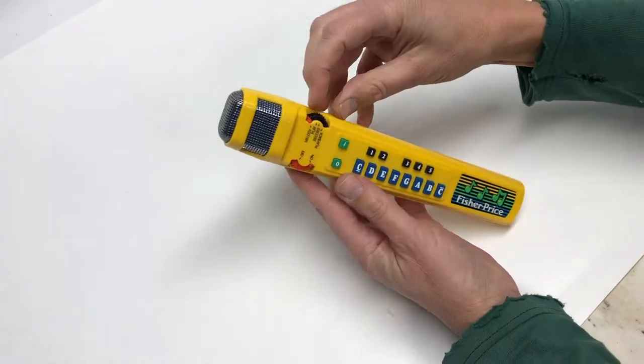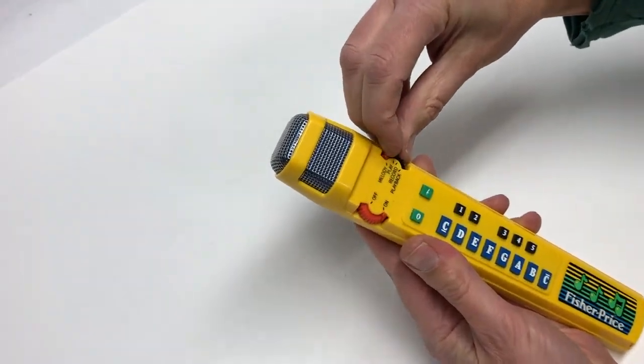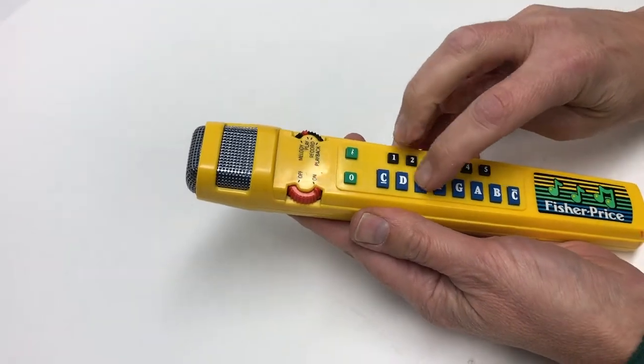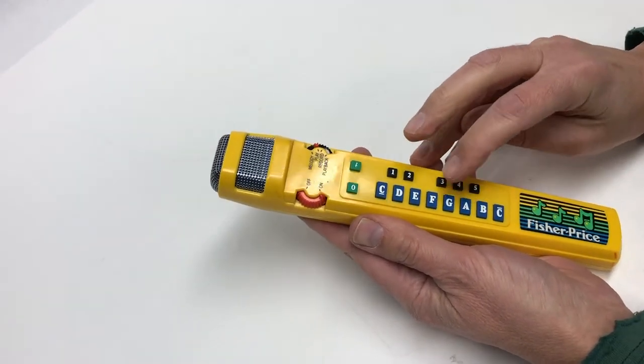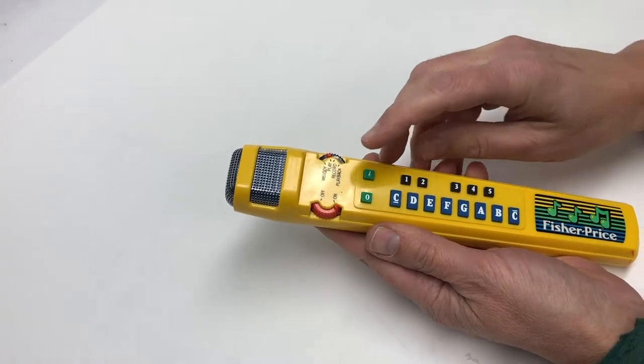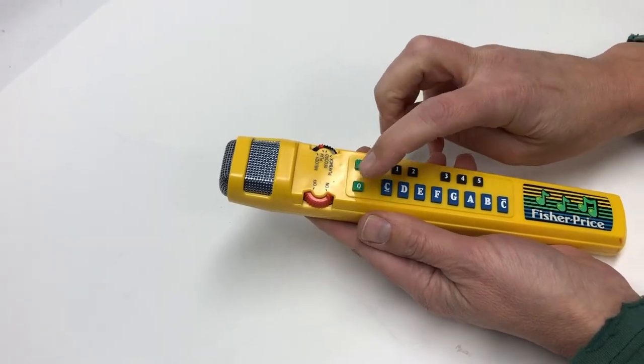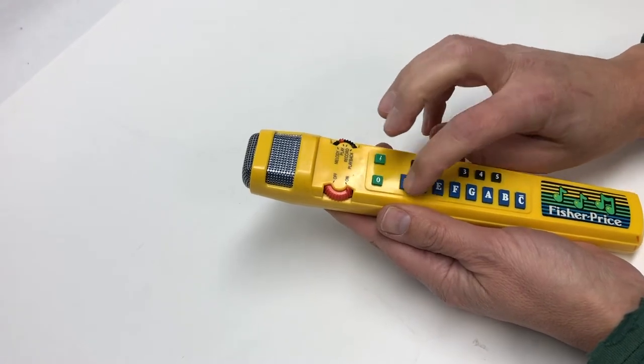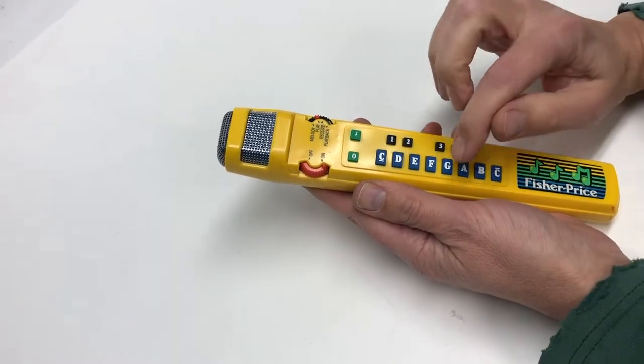There are eight melodies. When you put it into play mode, you can obviously just play whatever you want.